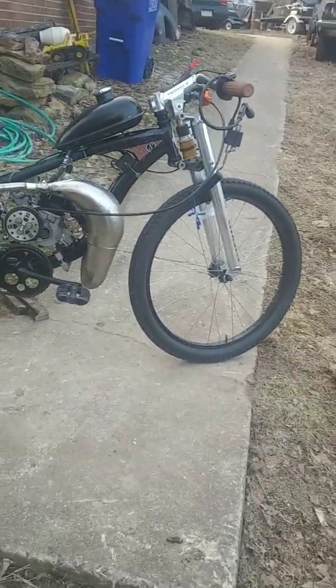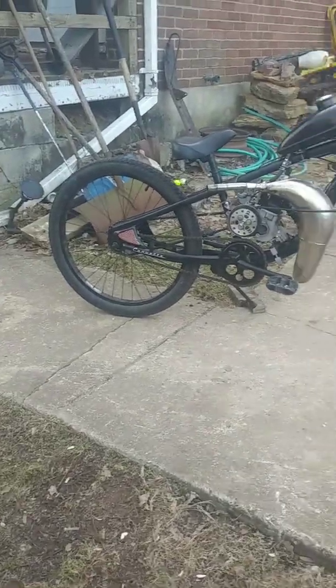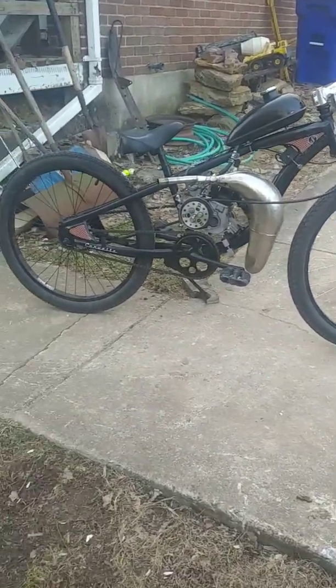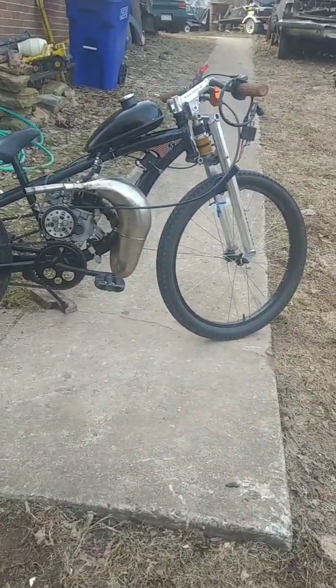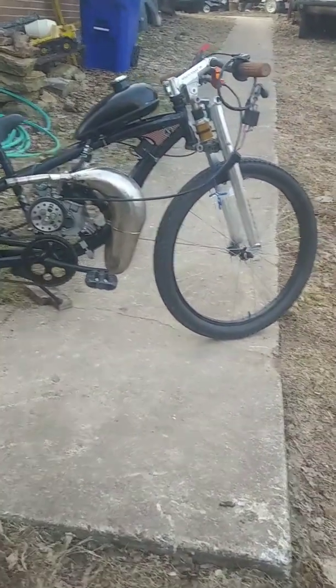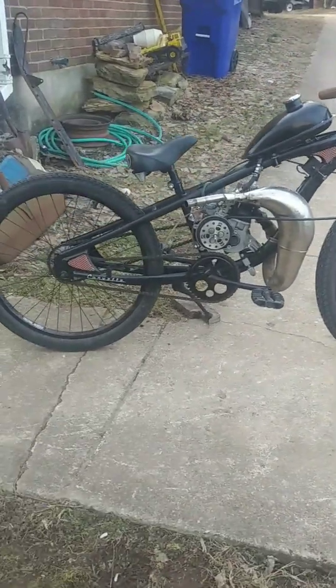Welcome back to another fun-filled episode of Dear Tay's Garage. Today we're playing with the Minerali Hybrid Motorized Bicycle. Here's the bike we're playing with — it's a 2012-ish vintage Schwinn Corvette 24-inch. I just happened to stumble across it on the marketplace, thought it was a sweet-looking bike, and I snatched it up.